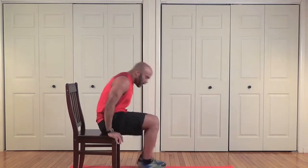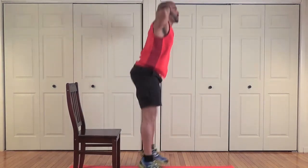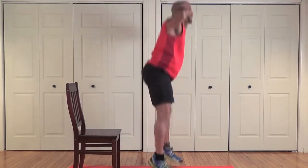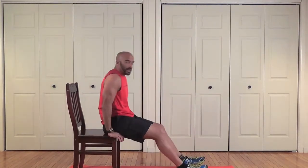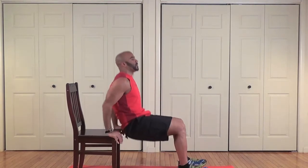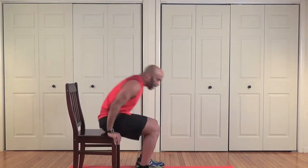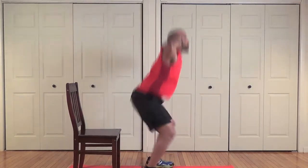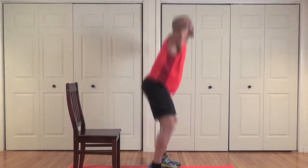Hard and fast — one, two, three, four. Good powerful jumps — seven, eight. Back on your chair — one, two, three, four. Heart rate should be coming up about now. Two, three, four — stick with my pace now — six, seven, eight.